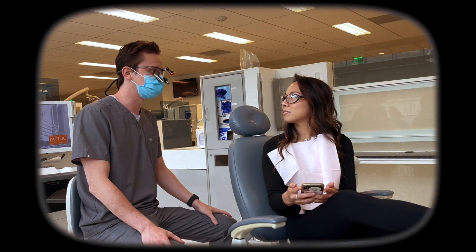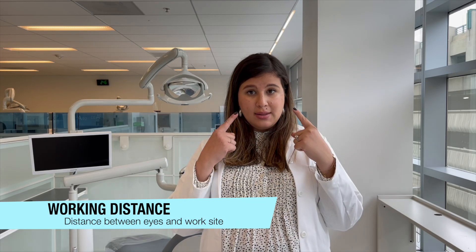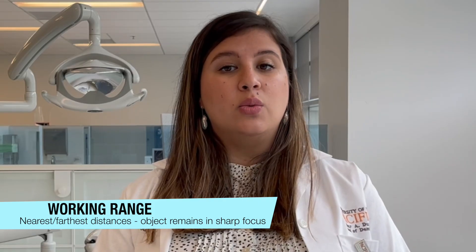I never realized how tall you were — how tall are you? I'm six foot. This brings us to another important aspect to consider when choosing loops: working distance. Working distance is the distance between our eyes and our work site. This is based on our working range. To figure out our working range, we need to measure the nearest and farthest distances within which the object remains in sharp focus.